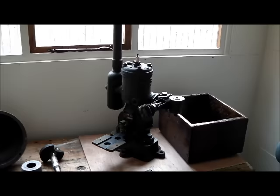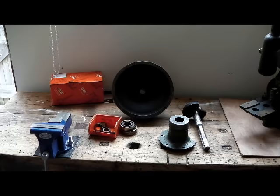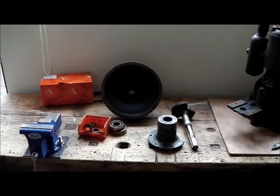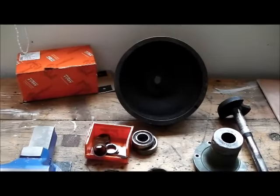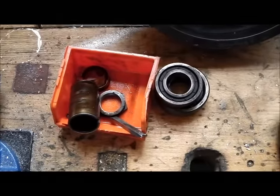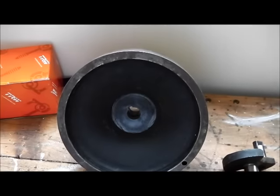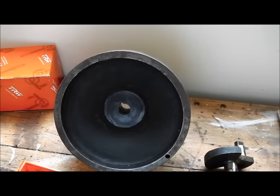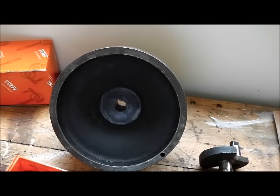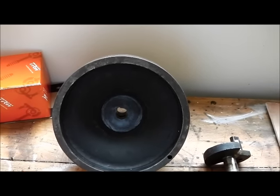It needs quite a lot of work to put it right. The first stumbling block was the flywheel — it put up a real fight and I couldn't remove it at first. The gib key was the problem; it looks like it's been driven in far too tight at some stage in the engine's life. The other side of the flywheel boss is actually cracked — a small fracture from the front which extends about a quarter of an inch into the inside bore of the flywheel boss.